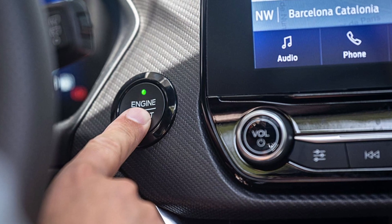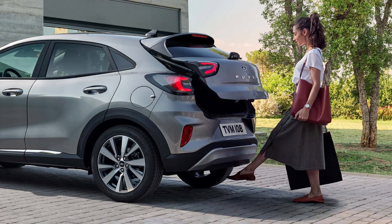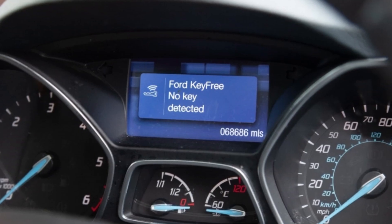The key-free system in your Ford is responsible for keyless access and key identification functions. So when you see the warning saying 'Ford key-free, no key detected' on the dash of your car, it means that the car can't identify the key fob.